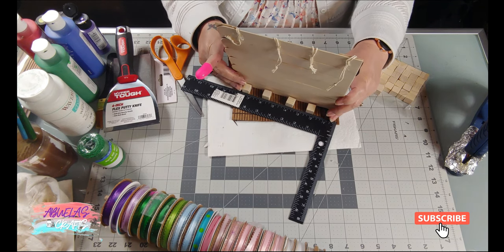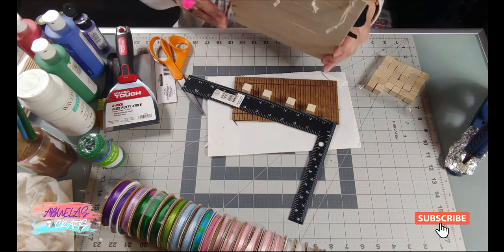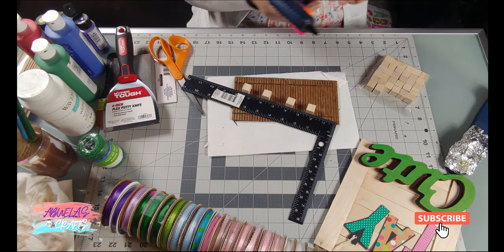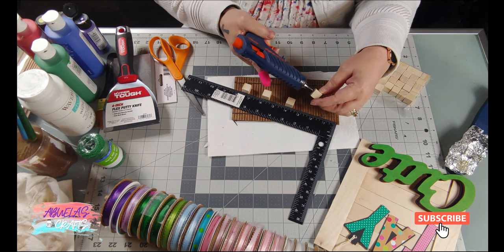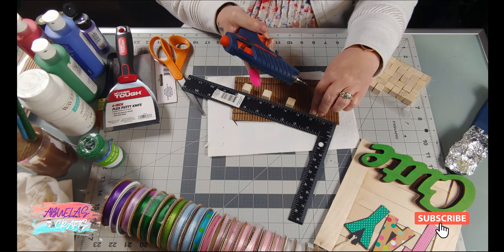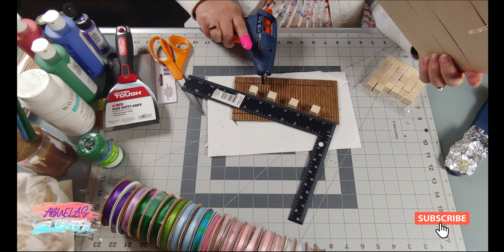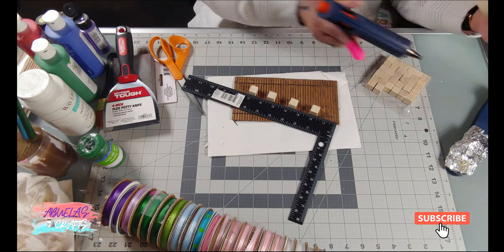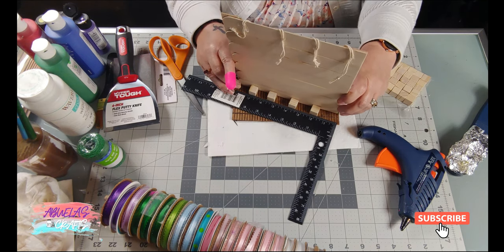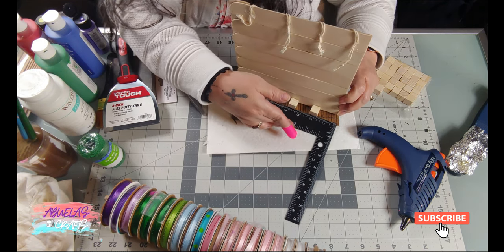My thought was I can't just glue this on top of the coasters because it's not going to stay up — they needed some support. So I decided to use the wood blocks to give support on top. It's not heavy, but the bottom part wasn't going to allow it to stand up properly, so I used the blocks to help the wall stand up.